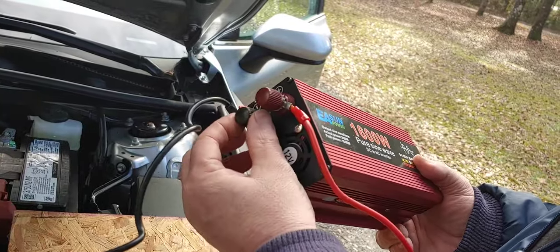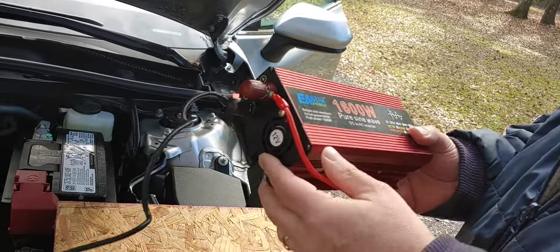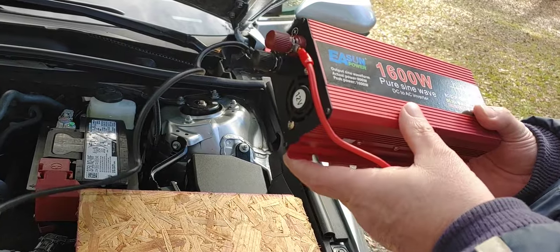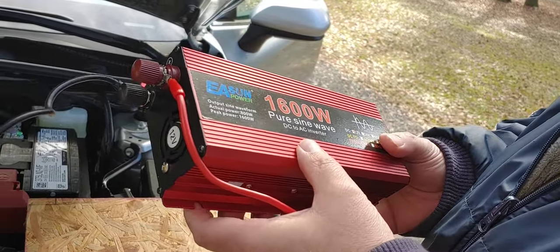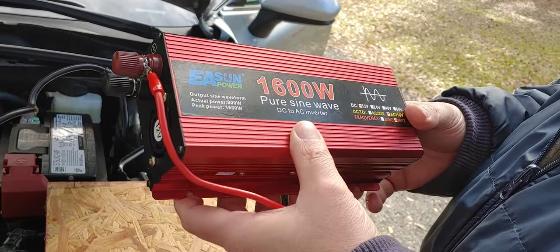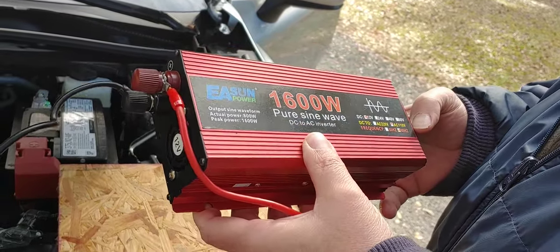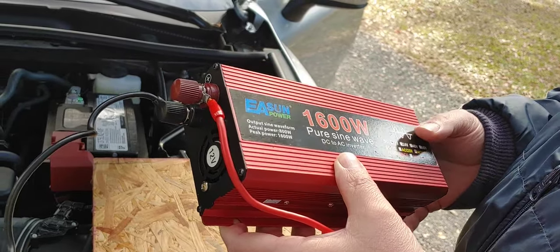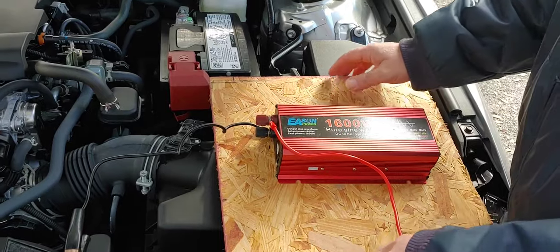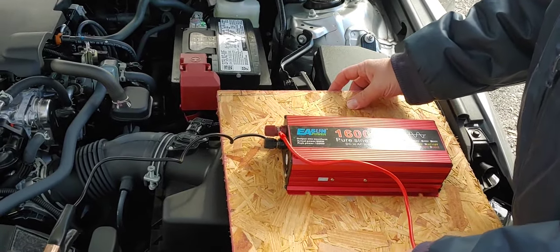And that's what we're going to use, this pure sine wave. Assuming we have something in the house we want to power in an emergency, such as lights, heaters, a refrigerator, freezer — something we don't want to lose while a power outage is going on. Remember, this is a temporary solution, but it will work.